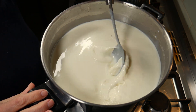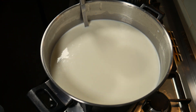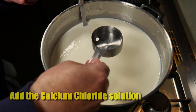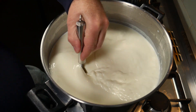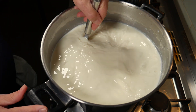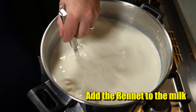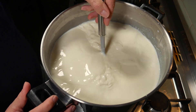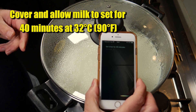Give that another stir so we can measure the temperature evenly. The temperature has dropped down a little bit by 1 degree Celsius, but that's okay. We're going to add in our other ingredients now. I'm adding calcium chloride - I'm using pasteurized and homogenized milk, just normal pasteurized, not ultra-pasteurized. I'm adding the calcium chloride back in to restore some of the soluble calcium lost during pasteurization. Next, the rennet solution mixed with a quarter cup of non-chlorinated water, and we stir that all the way through the milk for no more than one minute. Pop the lid on and allow the milk to set for 40 minutes at 32°C or 90°F.